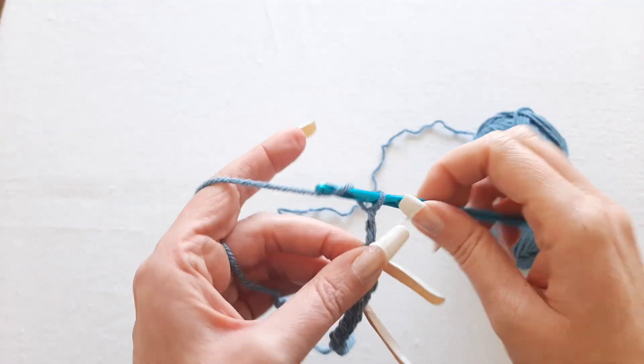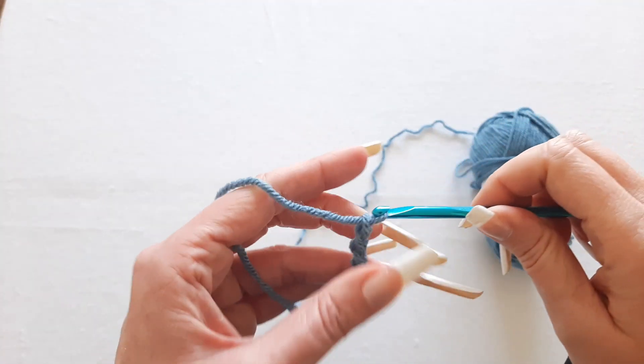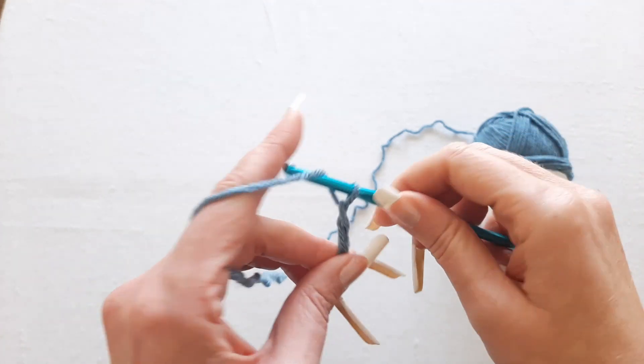One of the most difficult things to master when you're first learning to crochet is how to hold your yarn and get that tension just right.